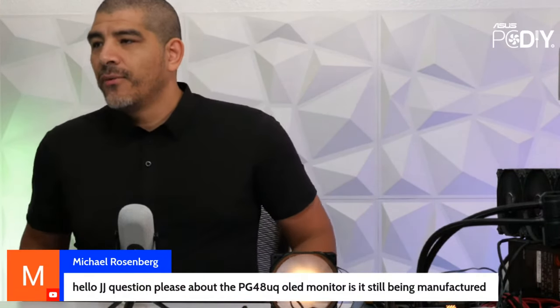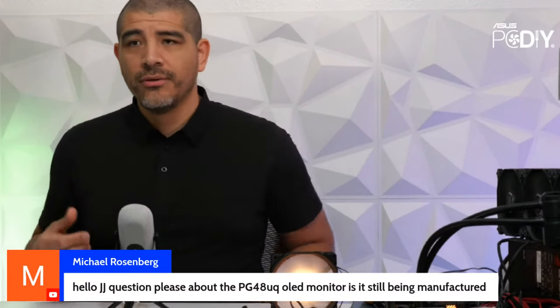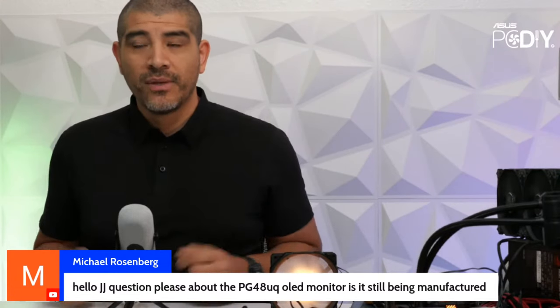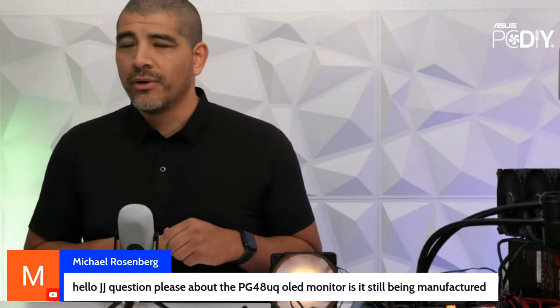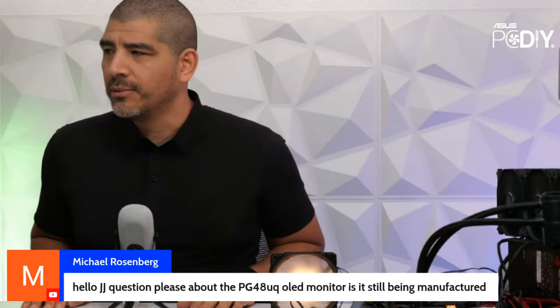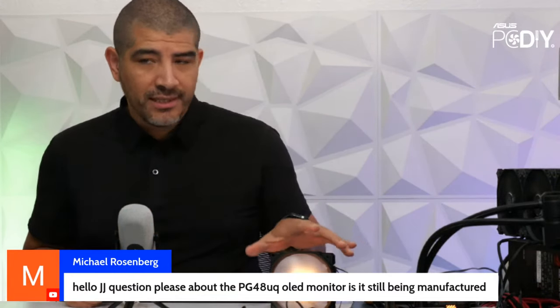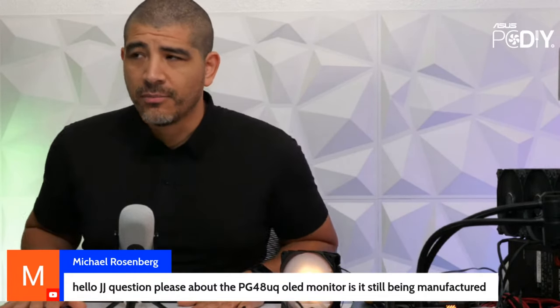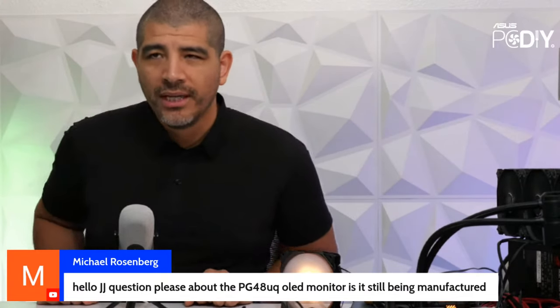Someone asks about the PG48 UQ OLED monitor — yes, it is still an active SKU. The PG48 UQ and PG42 UQ are our large format OLED displays. We now have a range from 13 inches, 15 inches, 27 inches, an upcoming 32-inch refresh in January, an active 32-inch in the ProArt lineup, plus 42-inch, 48-inch, and the recently launched 49-inch. The 48 UQ is still in active production, though Black Friday promo pricing may have affected availability.